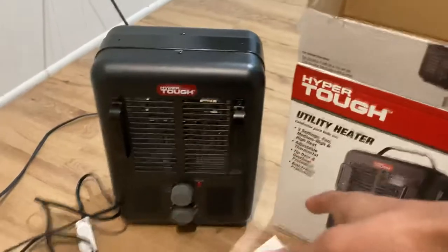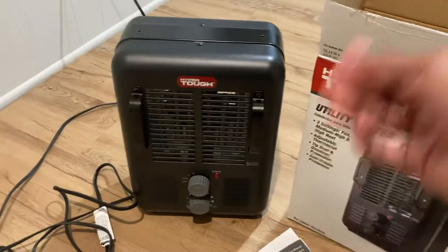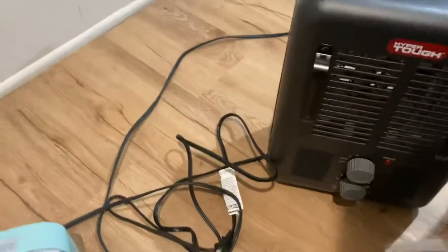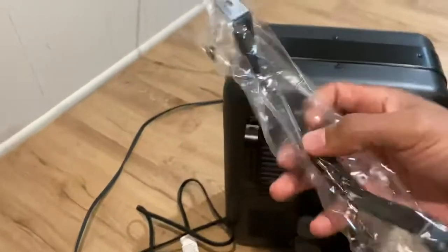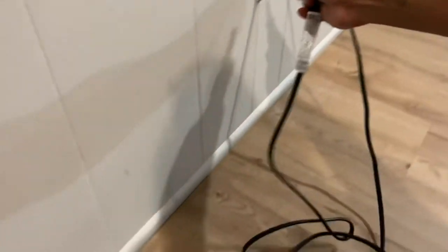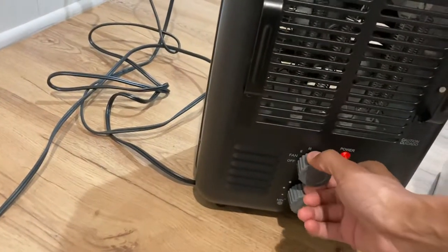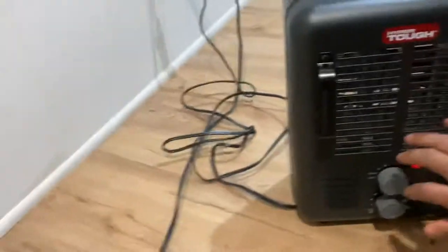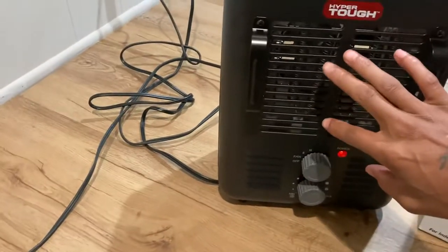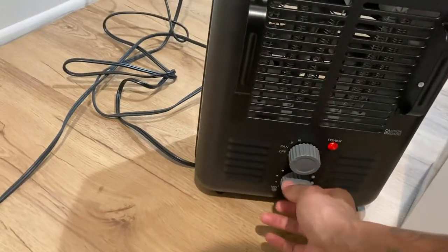By the way, this right here was only like $25. It's got three settings: fan, medium heat, and high heat. This is the directions here, and this is for the top if you want to pick it up. I like these two vents on the front already, so that's not bad. I'm gonna plug it straight up — that's basically what it is, that's what you want to know. The first setting is a fan — it's blowing out cold air right now.